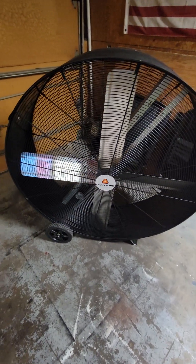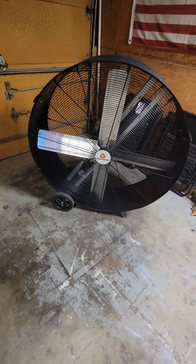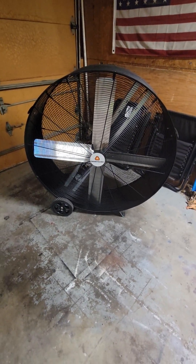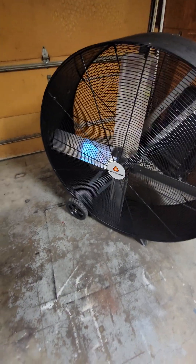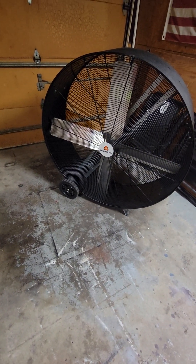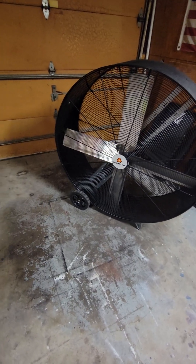If you have any questions or comments, hit me up. We plan on doing some more reviews. I do have a review of a Mr. Heater 80,000 BTU heater that we're going to get installed soon. Once it gets cold enough, we can do a review on that.